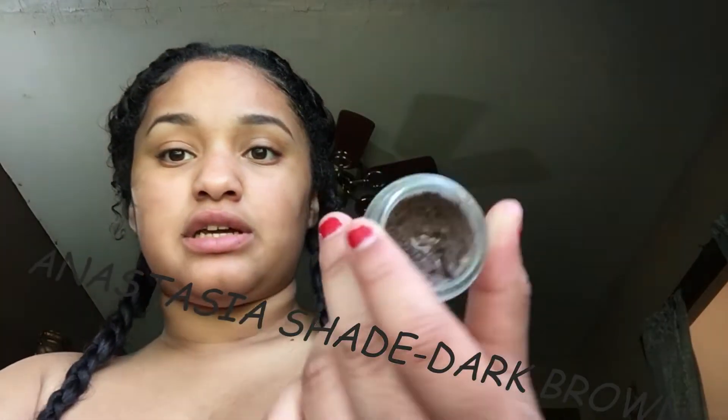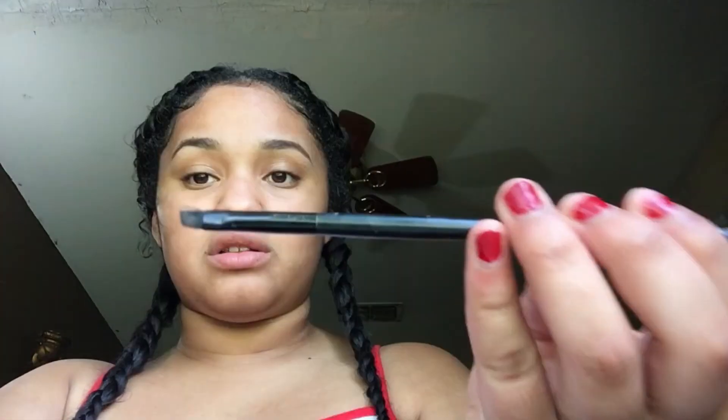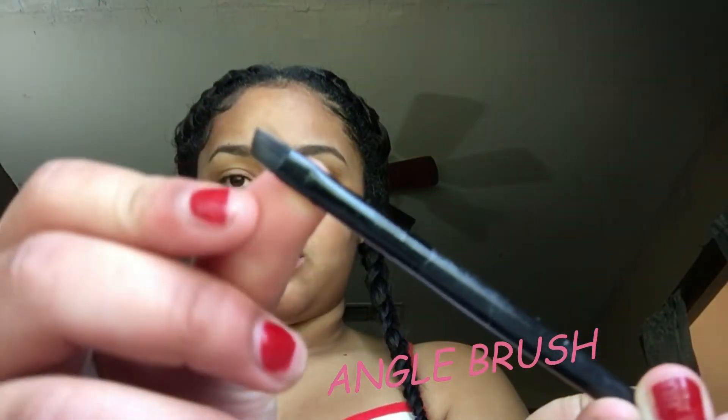Hey y'all, I'm back. I did the other side and braided everything down, sprayed hairspray in my hair, and then I also did my eyebrows. I used Anastasia in the shade dark brown — I love the angled brush for that.